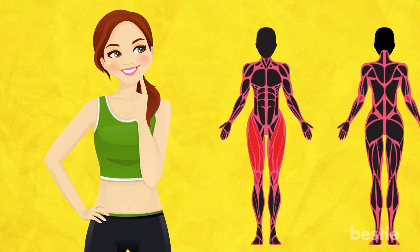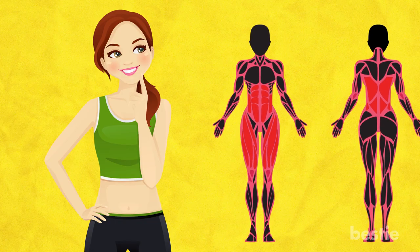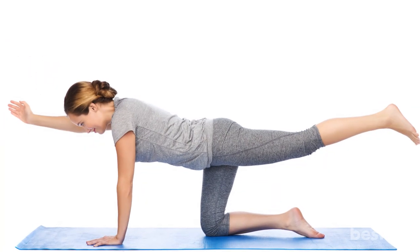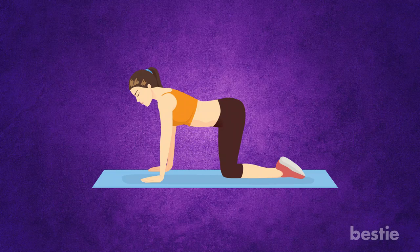Do you want stronger thighs, abs and back muscles? It does sound like a lot of muscle groups, but the right body exercise will target all of them in one go. All you need to do is make tabletop extensions a part of your daily exercise regimen. Begin by getting in the tabletop position — this means getting on your hands and knees.